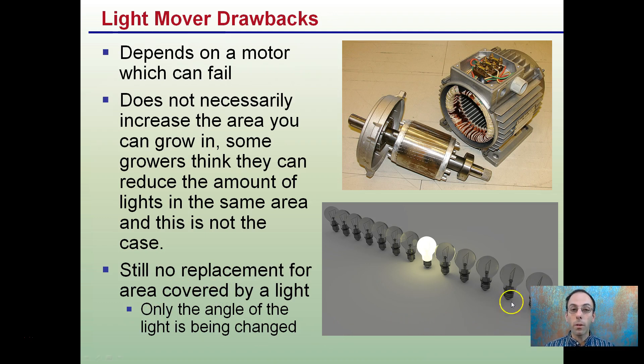I'm personally not a fan of light movers. I feel you just have the lights and you can add different spectrums — that's all well and good. But moving the light, to me there's just too much potential that could go wrong and I see very little gain. That's why I choose not to use them for micro operations.